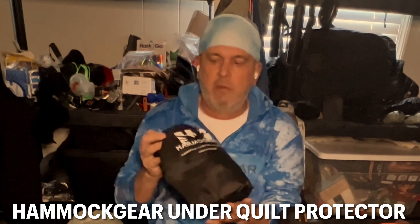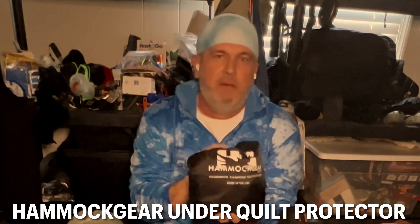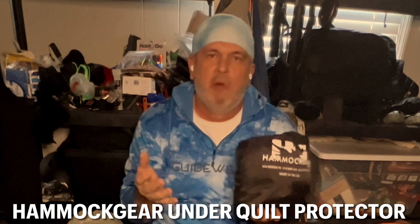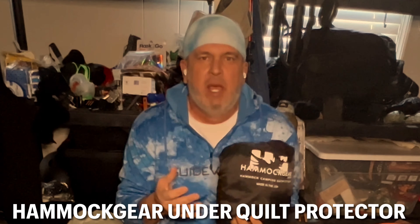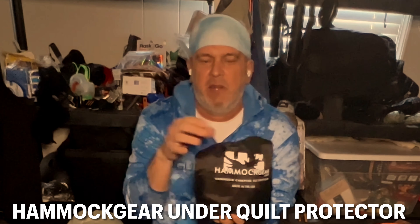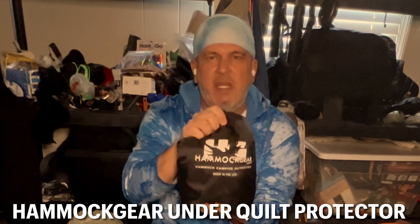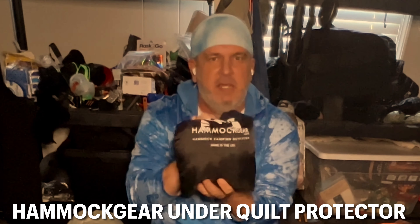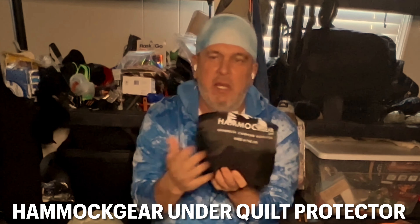For my under quilts, there's another product by Hammock Gear — this is an under quilt protector. I love this thing. It not only protects your under quilt from dew, rain, and wind, but it really holds the under quilt in place. If you've been hammock camping a lot, sometimes your under quilt will slide. This really locks it together. Once you cinch this thing, it's good as gold — you don't even need any other buckles. This is worth its money; it runs usually $30 to $40.